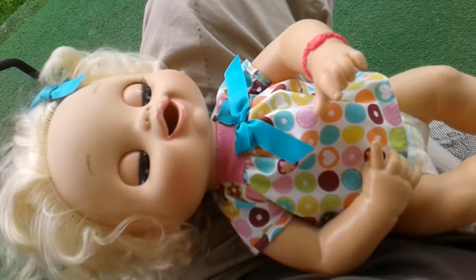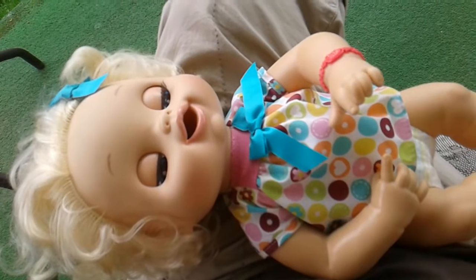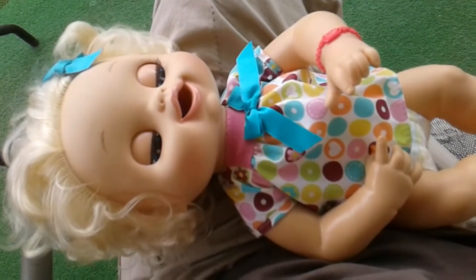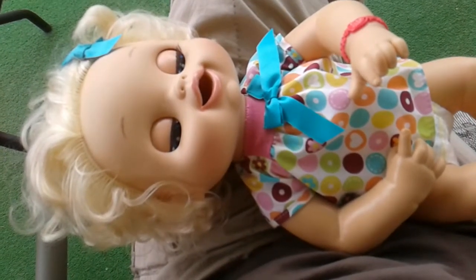This is our My Baby Alive 2010 doll. We've made some specific items for her. She is the interactive doll and she does have hair. So when you order our products, make sure that you have the correct doll or the items will not work.